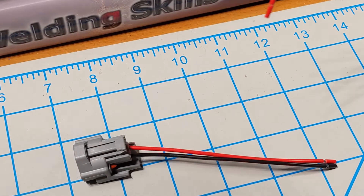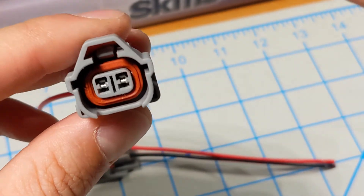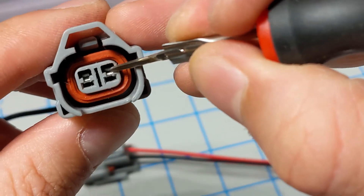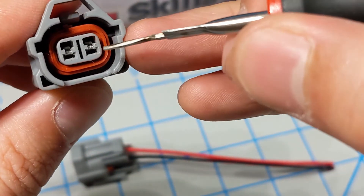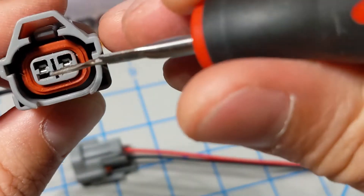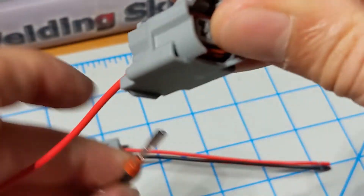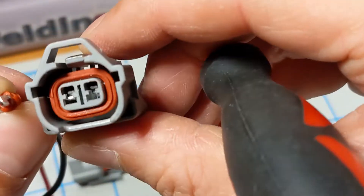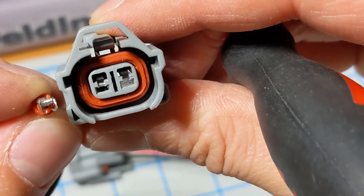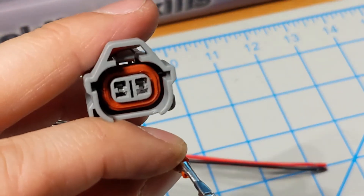All you need is a small pick or flathead and the fuel injector connector itself. I apologize in advance because it's really hard to film these connectors up close, so I'll try my best to describe them. If you look at the inside of the connector, there's a little plastic tab that snaps in place and locks the actual pigtail into the connector. What we want to do is take a small flat pick or de-pinning tool and lift this tab up so you can slide the metal connector out of place.